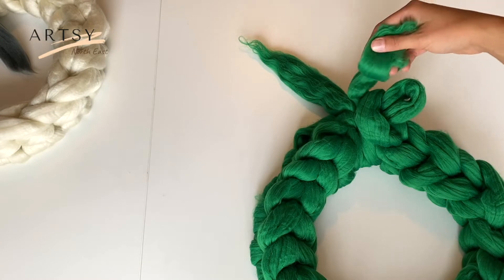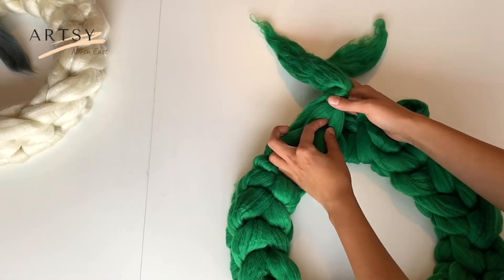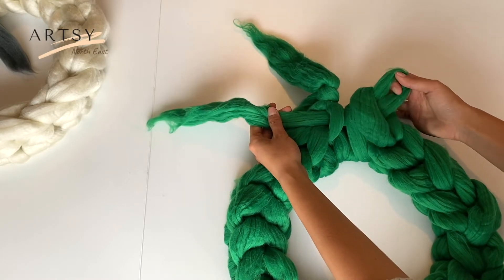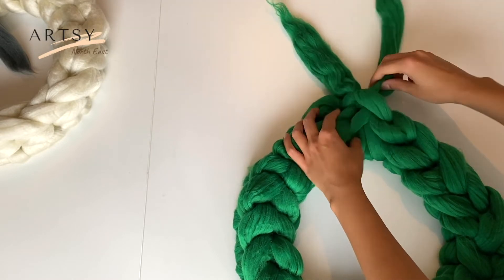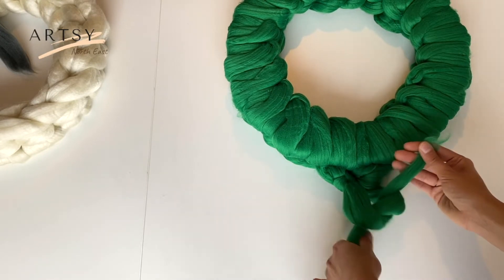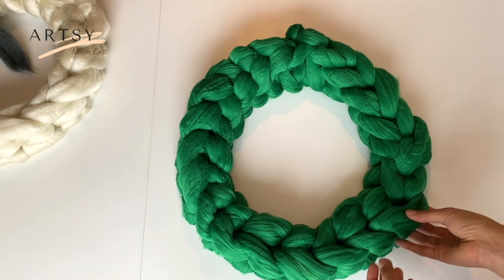When you reach the end you should have approximately 20 centimeters left. In order to close our wreath, take the tail on the right, insert it into our first loop and then insert it back into the last loop. Tighten it a little bit, then turn around your work and make a knot. Then hide the rest of the tails.